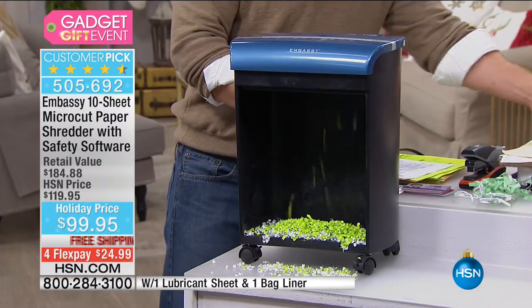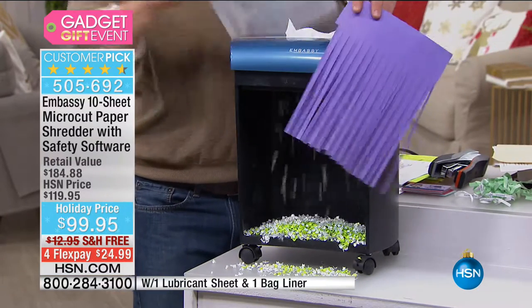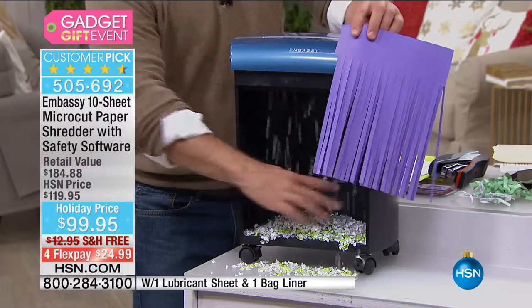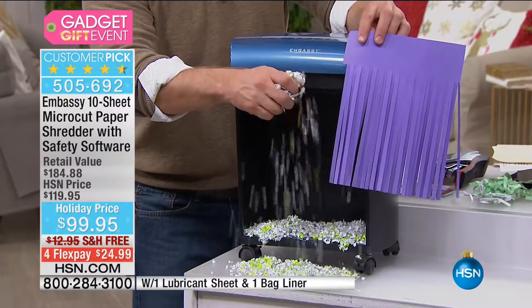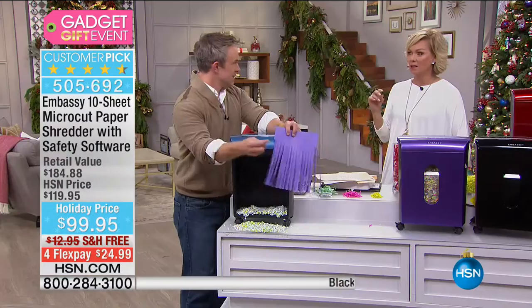You want to make this evolution because that type of strip shred — you can see the difference, plain as day. And we haven't mentioned the colors yet: the blue you see Bill working with, there's purple, black, classic silver, and candy apple red, which is our favorite. It also shreds staples and credit cards.